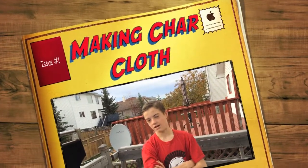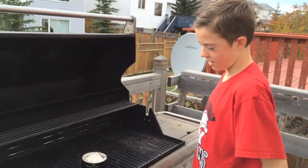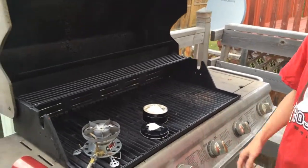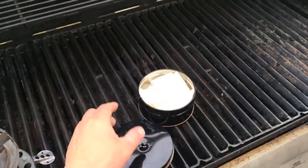Hey, my name is Tanner and here we're going to show how to make char cloth. All you need is some cut cloth, a can with a hole on top of it, and a gas stove. This is for my scout group and it's going to get me a badge.